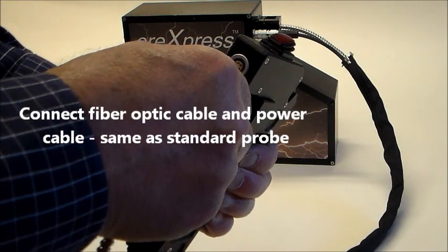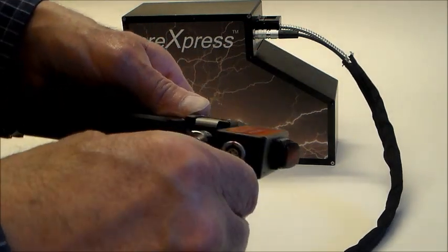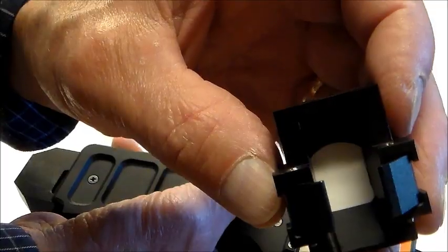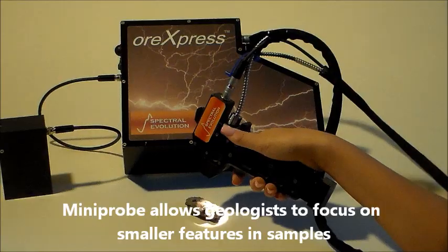The fiber and power cables connect the same way as the standard contact probe. On the bottom of the mini probe handle is a built-in white reference standard. Unclip it from the probe, clip it over the probe window, and take your reference scan using the Darwin software.